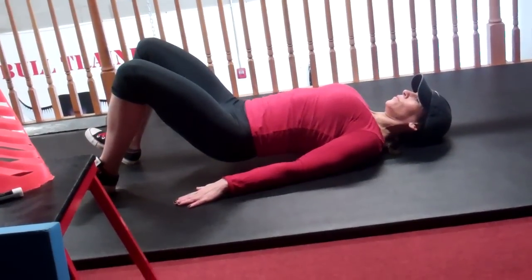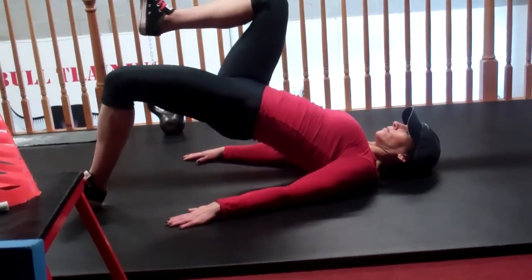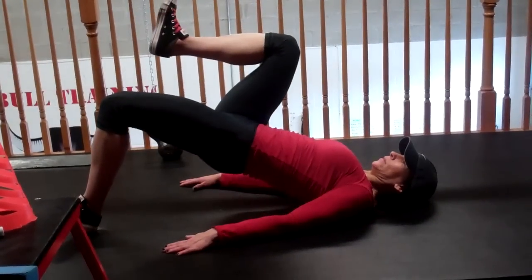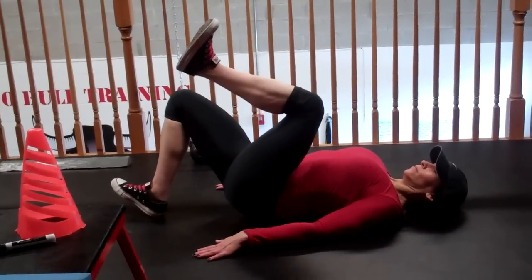Nicole, show them the single leg version. Now you see what she just did — Nicole still has great hip elevation, which most of you will lose some of that range of motion on one leg. Do X amount of reps, switch legs, and trust me, take your time on this one, use your glutes. If you cramp in the hamstring, that's very normal — that just means you're weak in the glutes.